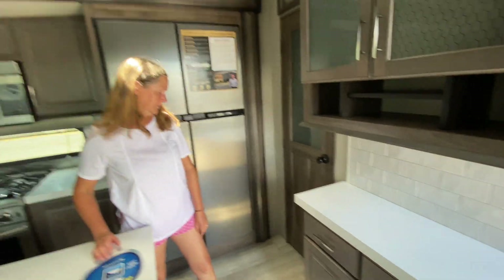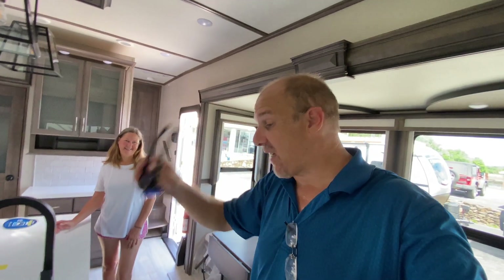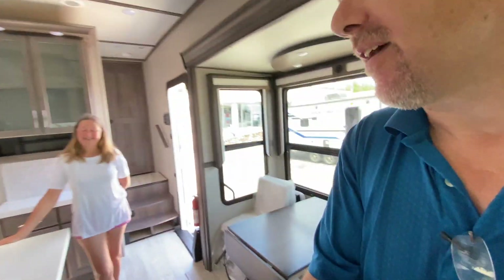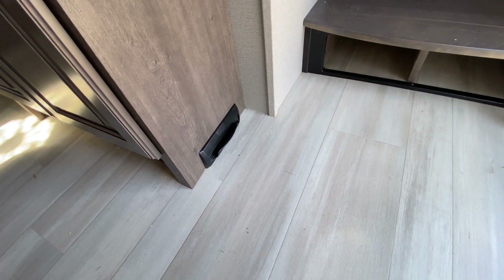There is central vac in here too, guys. There are so many bells and whistles in RVs that we just don't cover — we do apologize. We're not RV salespeople, we're just RV enthusiasts looking for a new RV ourselves. That's kind of how our channel started. We want to bring you a great overview, then you can go to the dealer for all the fine details. This has central vac with a little toe-kick so when you're sweeping the floor you just sweep it right in and the central vac sucks it up. The AC system is all ducted.